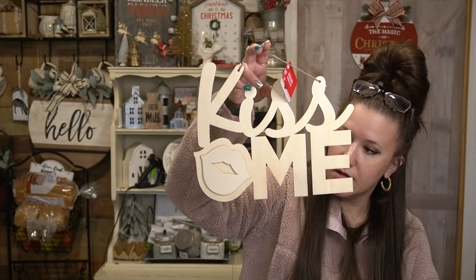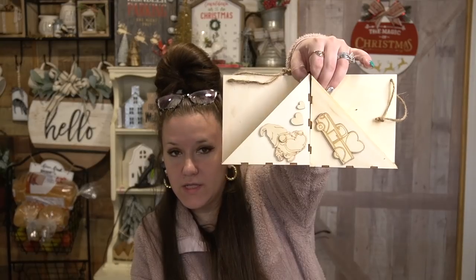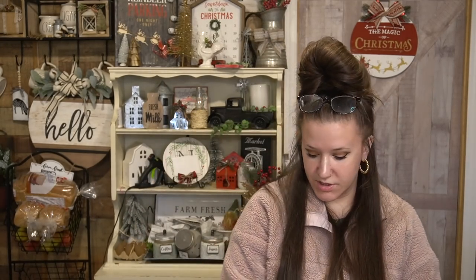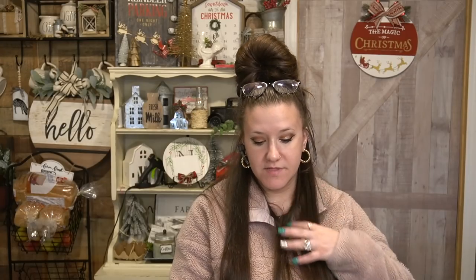And then on this one that says 'Kiss Me,' the lips are 3D. So definitely lots of fun things to do with those. I also picked up these little triangle box shapes — there were four different ones. One says Love, one is a gnome, and one is a truck. You could paint that and put a little cute flower arrangement in there. I also picked up these Color Your Own ornament hearts — one is a thicker heart with lines through it, and the other is a taller heart with a heart cut out in the middle.